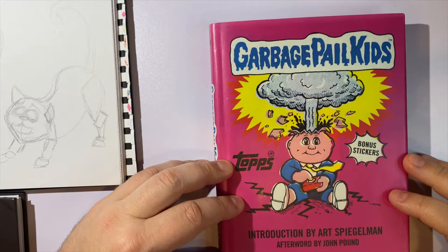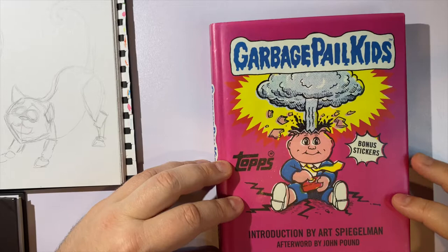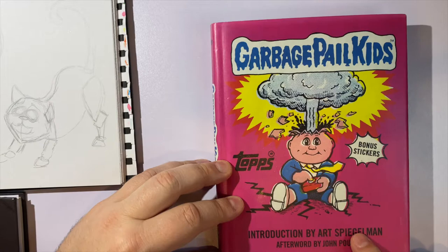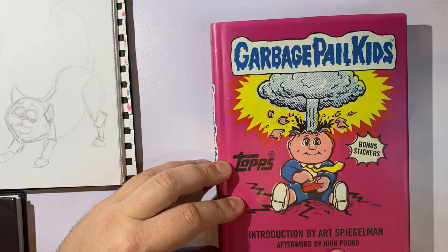Hello everyone and welcome to Tripp's art class. Today we're going to do a book review on Garbage Pail Kids, with an introduction by Art Spiegelman — the artist and writer of the amazing graphic novel Maus, which if you haven't read I would totally suggest — and with an afterword by John Pound.